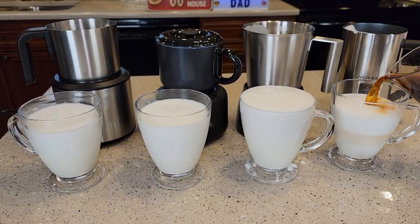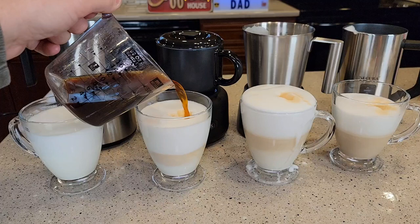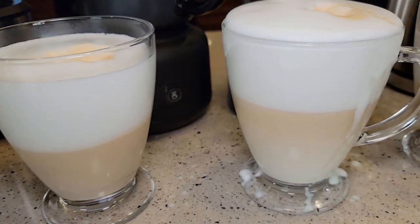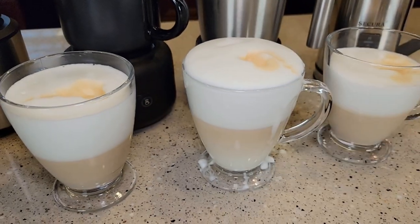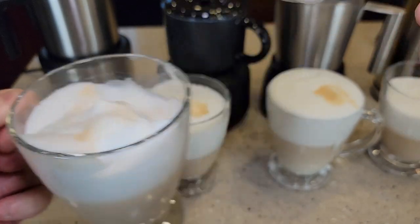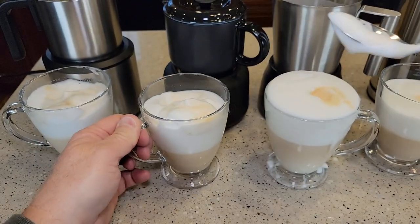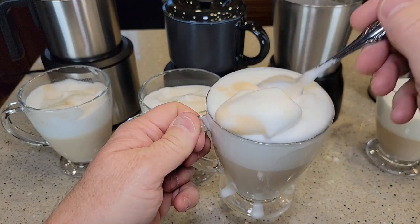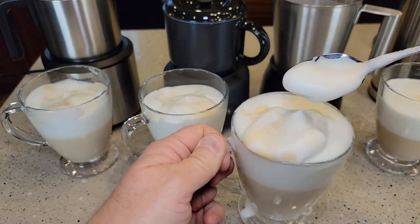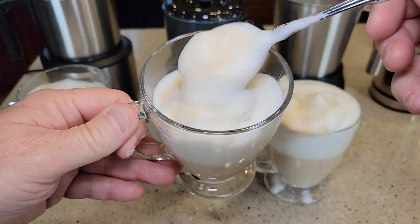I like to add a little bit of coffee to show the separation you get — foam on top. The Secura base unit definitely created a lot more foam. As far as smoothness and creaminess, they're all about the same. The Pancenite did a slightly better job earlier. The Secura base froth is a little more airy and bubbly, a little more lightweight, while the handheld Secura produces more standard, dense foam.